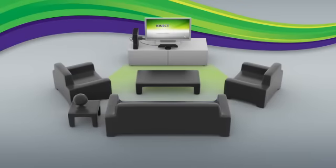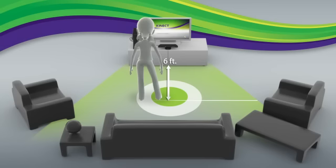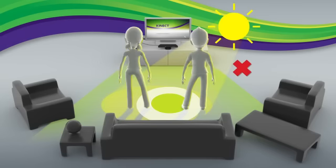Now let's make sure you have enough space to play. Clear the area between you and the sensor. For single players, we recommend a play space of approximately six feet from the sensor. For two players, you want to be approximately eight feet from the sensor. Because Kinect tracks your feet and not just your hands, it's important to clear all objects between you and your sensor. Kinect works best for players who are at least 40 inches tall. Also, Kinect needs to see you clearly, so avoid standing in direct sunlight for the best gameplay.